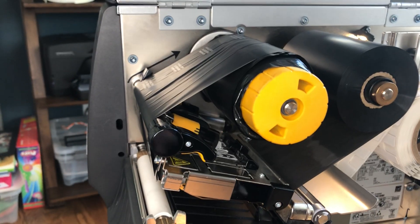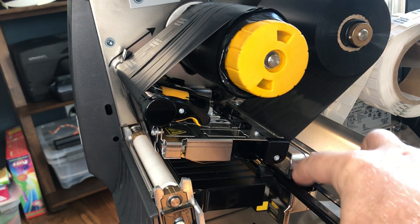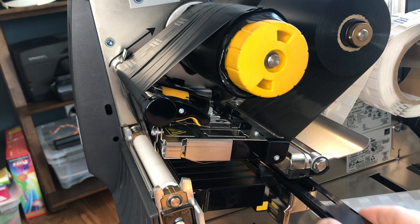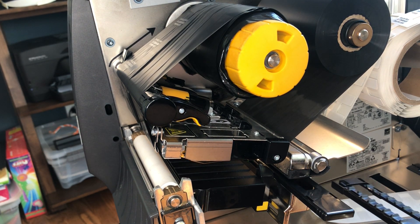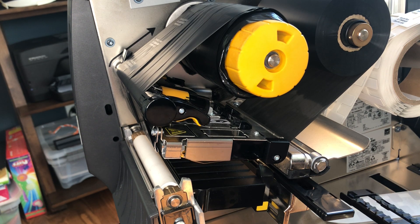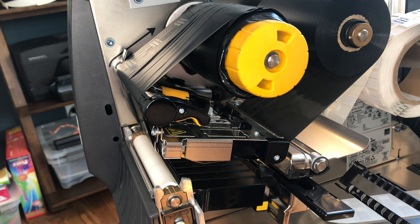The only thing you might find is that if you're running an on metal printer and haven't changed this gap in the back, you might get more flutter than you're used to because we don't have the ridges to feed it through. So what I do recommend is swapping the media guide in the back if you're going to be printing standard labels on the on metal printer.